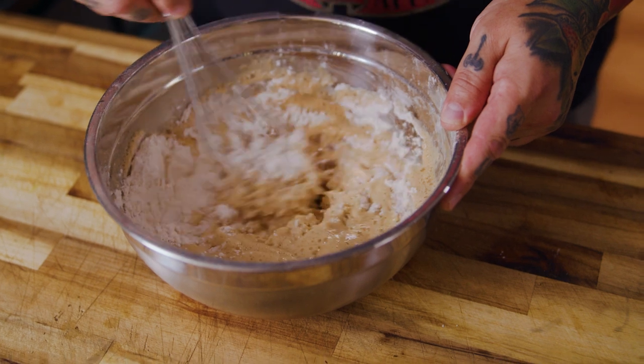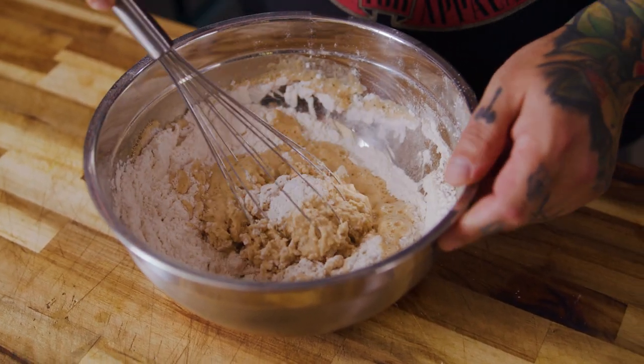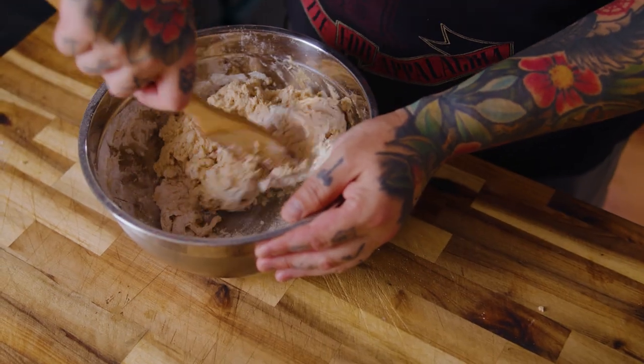Once we add our beer to our dry mixture we're going to bring that all together, and it does not need to be smooth. In fact, it's better if it stays clumpy.